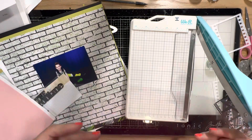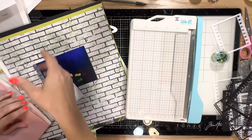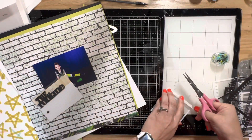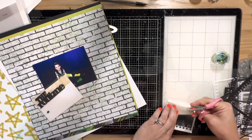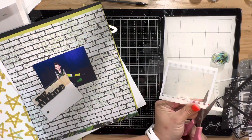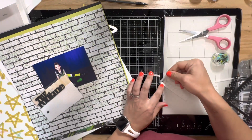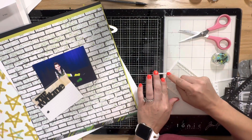Right now I'm just measuring the film strip so I can cut another piece of acetate to be the back side of the shaker pocket. It's kind of hard to see because it's clear acetate, but I'm just lining them up to make sure. I'm using my big mom foam tape roll to pop up the front bit, so I'm going to create a little bit of a well to fill with those sequins that came in the Graffiti Art Kit.